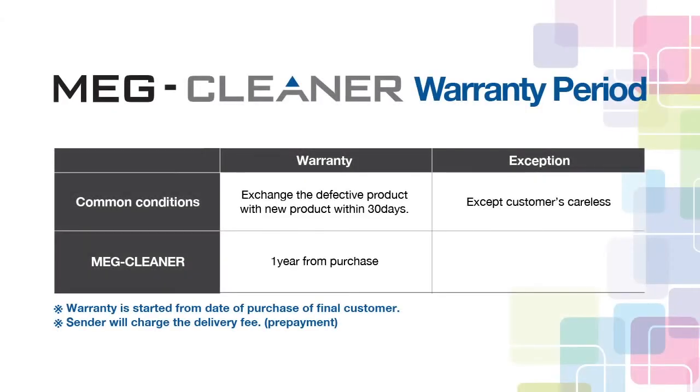The warranty period is one year from purchase. When you need after-sales service, please contact the dealer and send the product to the manufacturer. Thank you.